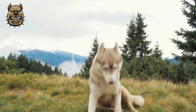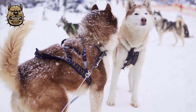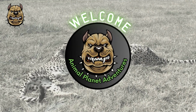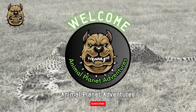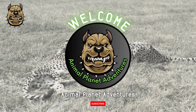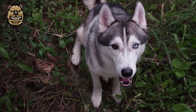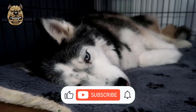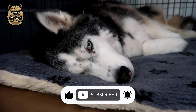Today I want to tell you some tips on how to take care of Siberian Husky dogs so that you can easily meet all the expectations of this dog breed. Hello guys, welcome to another video from Animal Planet Adventures channel. Don't forget to like and subscribe before the video starts. Your support gives us a lot of motivation.